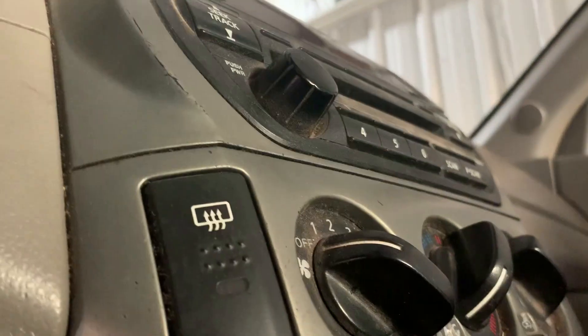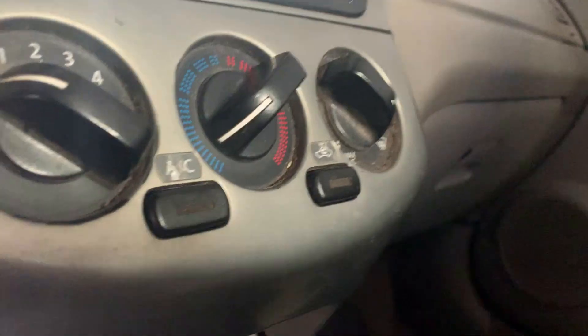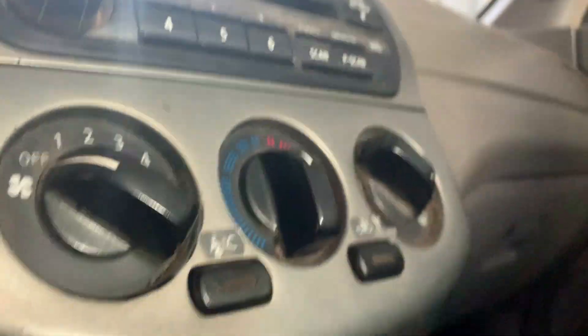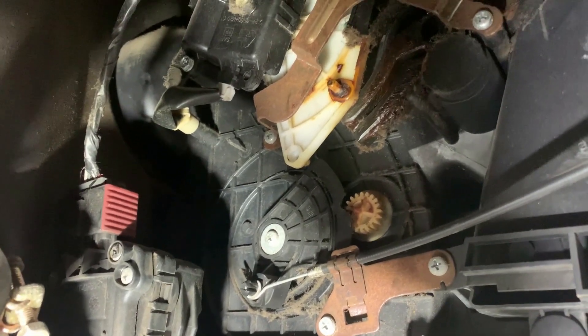Here's the setup. Let me show you the switches here. When you move these switches - too hot or too cold - it works with a cable, that cable right there. Let me move it up here. See, it wasn't engaging all the way.